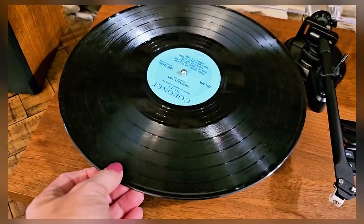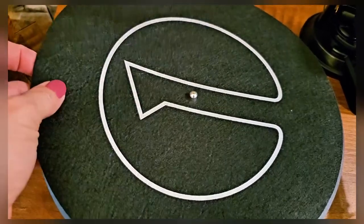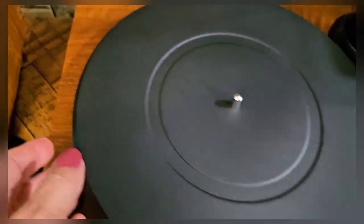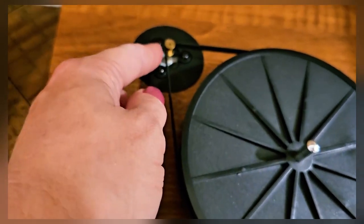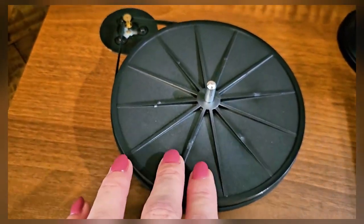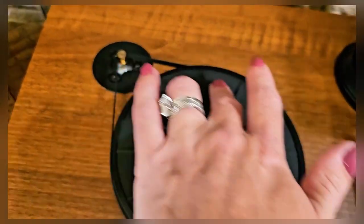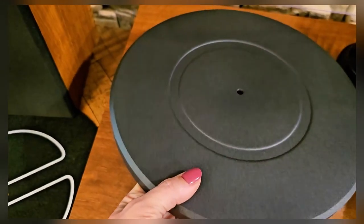So let's take this record off so I can show you underneath. It has a really nice anti-slip pad — of course this is removable. Underneath here is your belt system that you will put on. Very easy to put on, and when you first get it out of the packaging you'll want to rotate this by hand about ten times just to make sure it's positioned correctly and there are no kinks in the belt. Let's get everything back assembled.